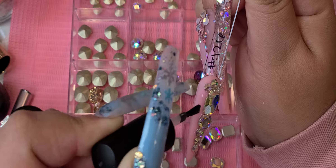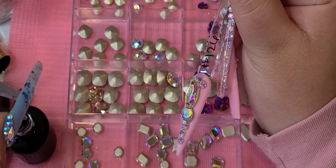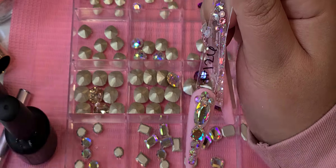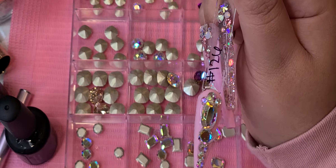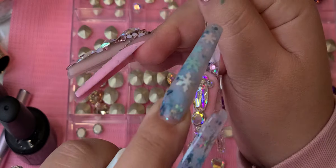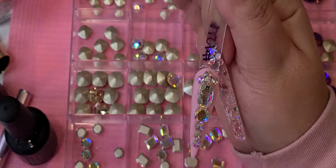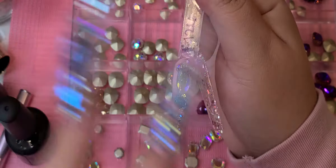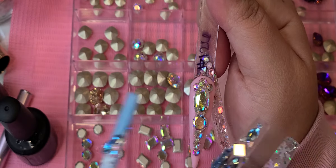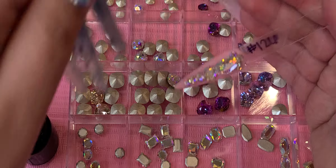You can always tilt the finger a little bit to the side for bigger stones and add more glue, because the bigger ones are heavier and easier to fall off. To secure them extra, you do that. When you're completely done, spray the activator — this will freeze the glue in place so crystals don't move around while drying. After a few seconds, clean the nail surface with alcohol to remove any residue.